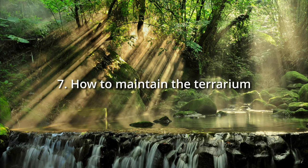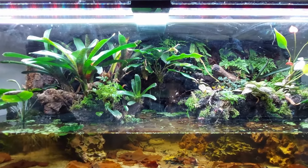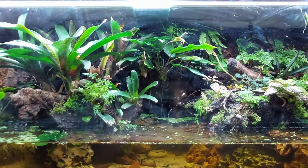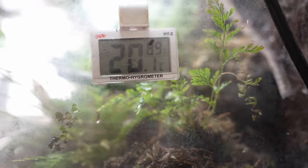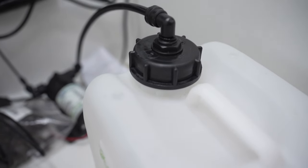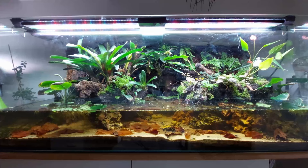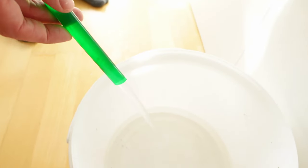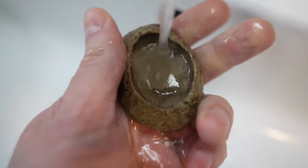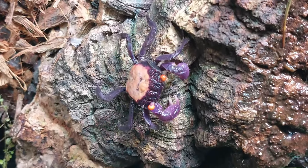Chapter 7: How to maintain the terrarium. The good news is that maintaining a vampire crab terrarium is not really complicated, but some things need to be taken into account. Check temperature and humidity regularly. If you don't have a rain system, use a spray bottle to moisten the terrarium regularly. If you use a rain system, make sure the reservoir is filled with RO water and the rain interval is sufficient. If your setup has a larger water part, make regular water changes to guarantee good water quality. If you are just using a water bowl, replace the old water with fresh water. If you use feeding bowls, make sure they are cleaned regularly. These are the most important insights I have gained in 3 years of keeping crabs.